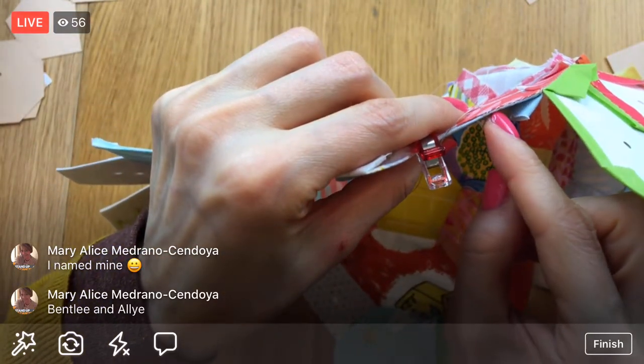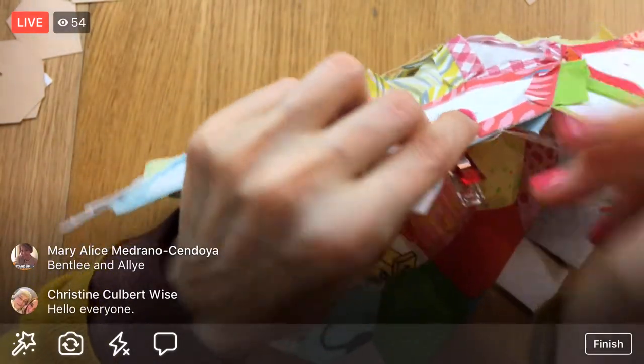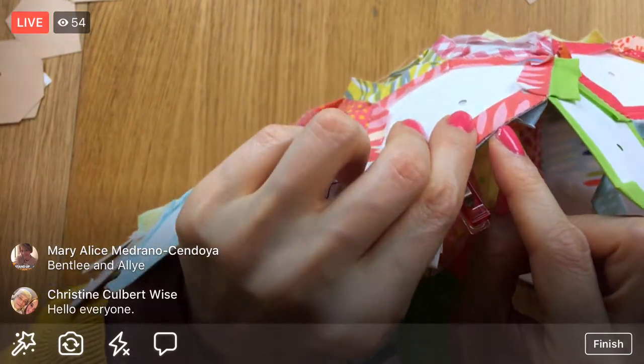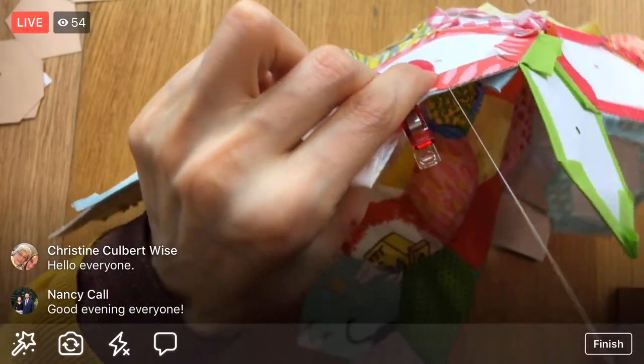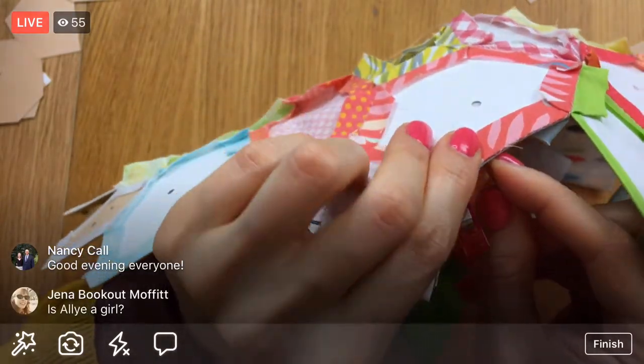Once a paper piece is surrounded on all the sides then you can take the paper out. A lot of people like keeping it in the whole time, and I think like what Blair was doing when she was framing it, she was leaving the papers in just to give it some form.